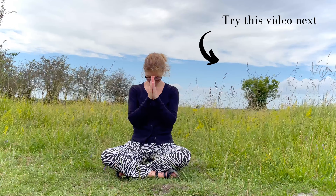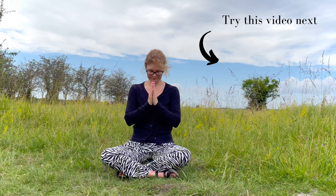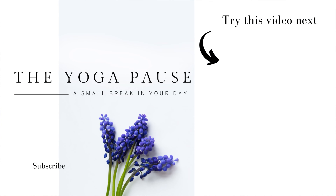Namaste. And thank you for joining me. I hope this little sequence helped you out. Make sure to do this sequence again and again if the tension persists. Namaste.